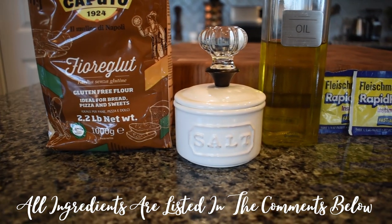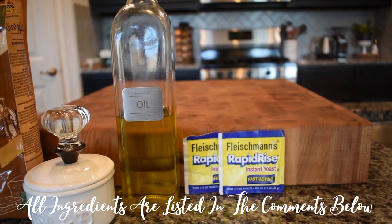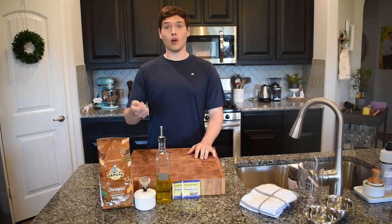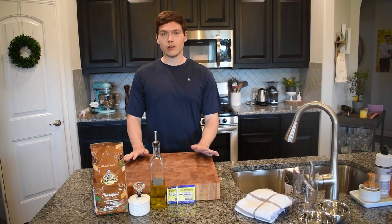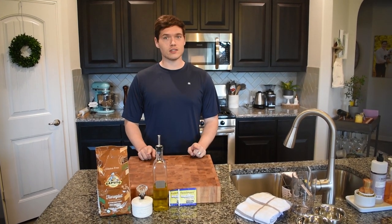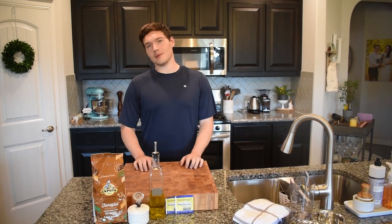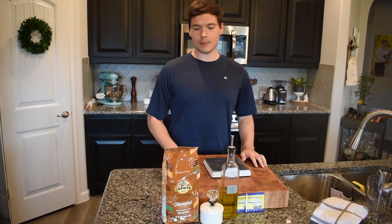First thing, now we've got all of our ingredients lined out, is we're going to measure everything out. In a lot of normal baking recipes you see everything listed by volume — like a quarter cup of this, half cup of that — but to get the most accurate representation of your ingredients you actually need to weigh things out. If you have a kitchen scale, I'd absolutely recommend getting that out.